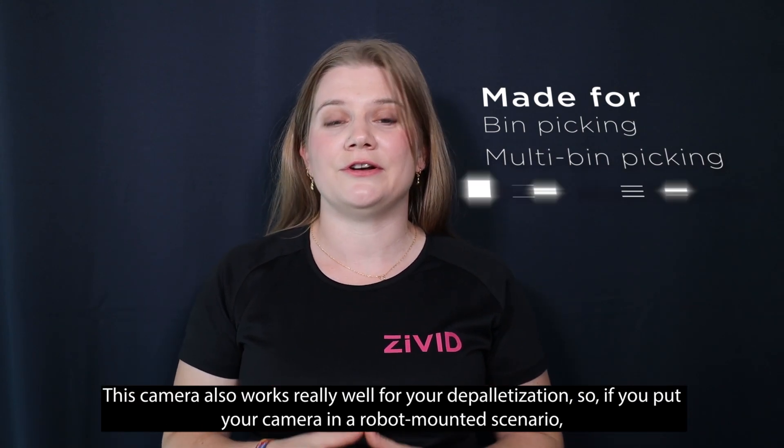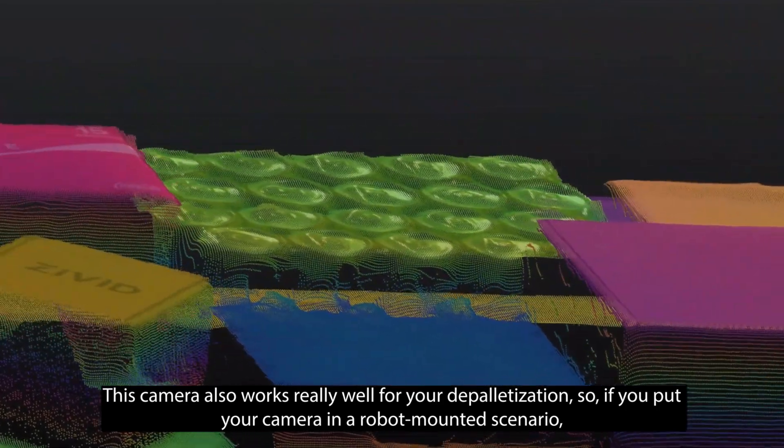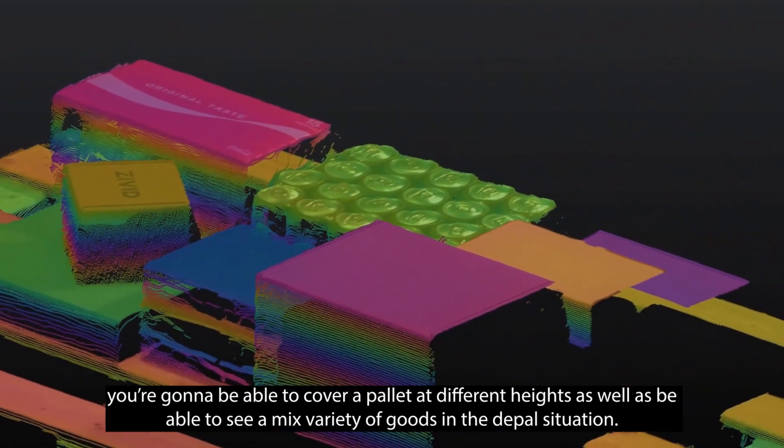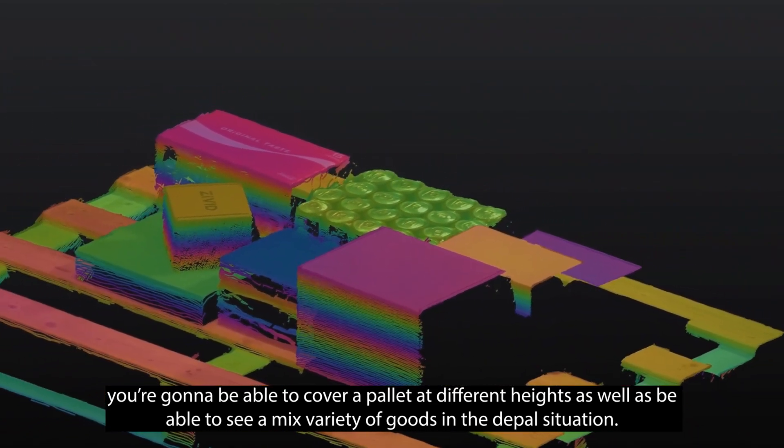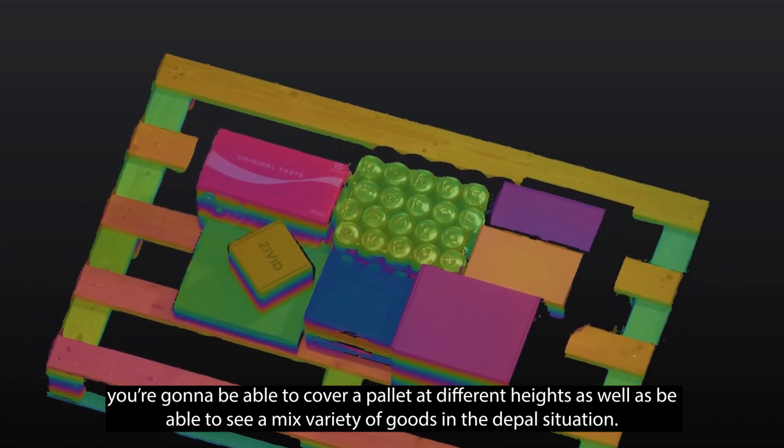This camera also works really well for depalletization. If you put the camera in a robot-mounted scenario, you're going to be able to cover a pallet at different heights, as well as see a mixed variety of goods in the depal situation.